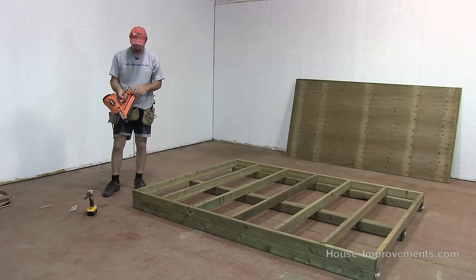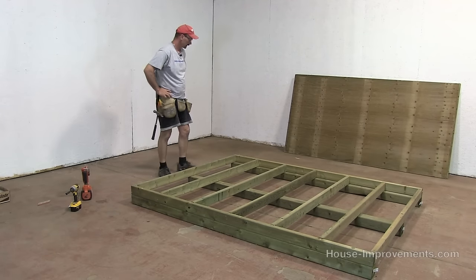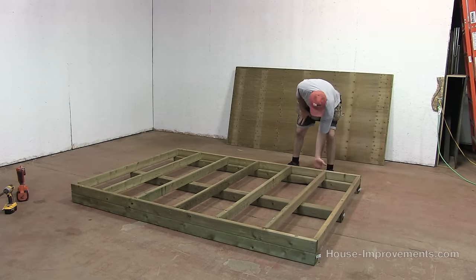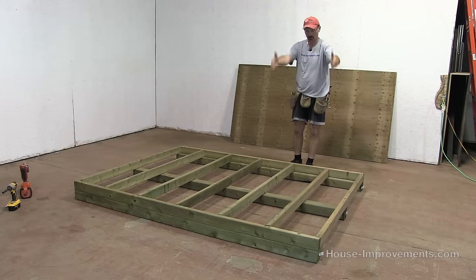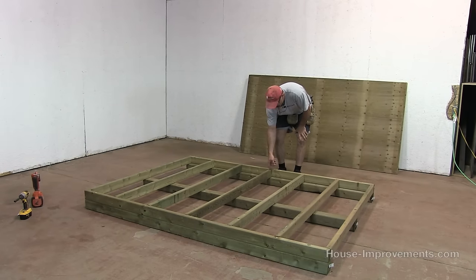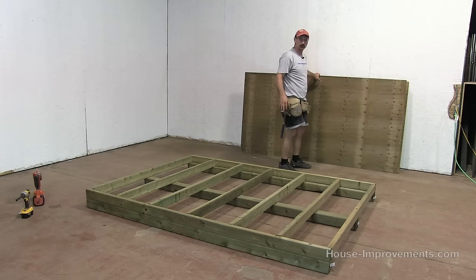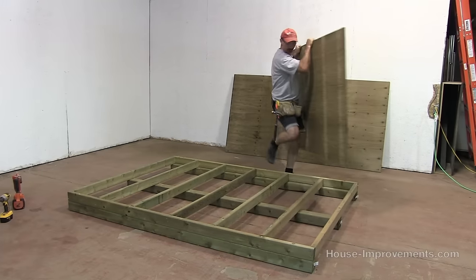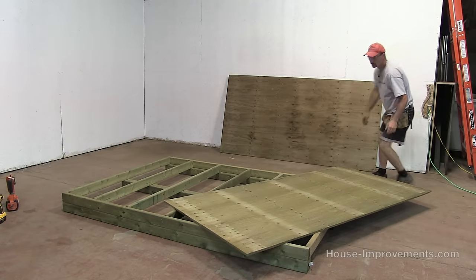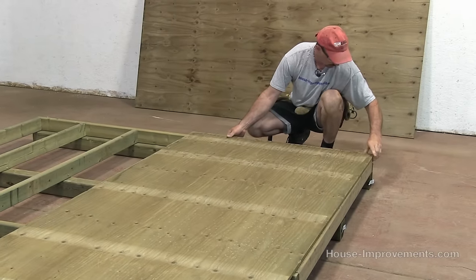I'm going to switch my nails out to 2 and 3/8 inch nails and I want to put my sheeting on now. I've got my sheets leaning here — I'm going to drag them over and start from this end, flush here and flush here, letting the excess hang over on that end. My sheets — the 8-foot direction is going to go this way. Because I laid it out from that end, the sheet edge should end up right on the center of the last floor joist, so I can lay my other sheet down starting there, flush to this end and tight to the first one. I'm being careful not to slide the floor because I don't want it to move out of square.